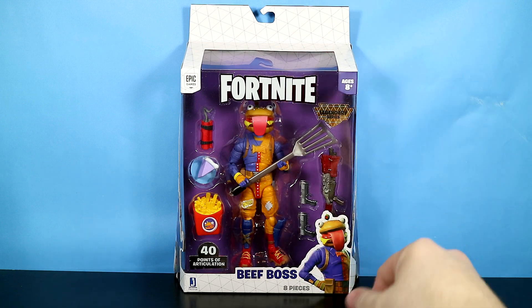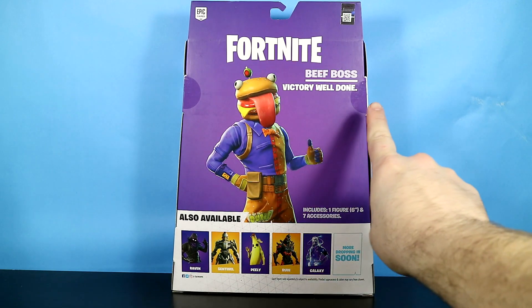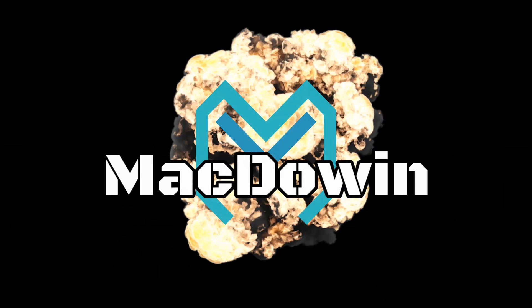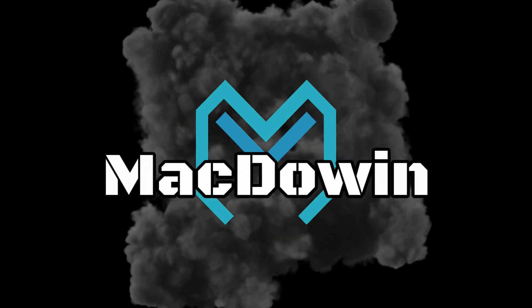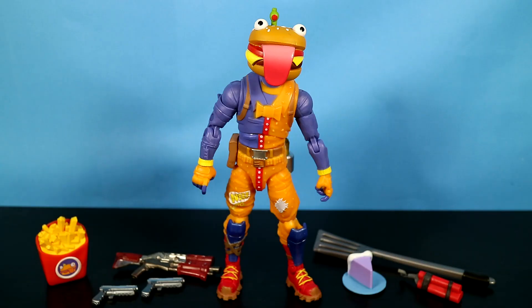As you can see he's right there, and let's flip this package around — right here it says 'Victory, Well Done,' and there he is giving the thumbs up. I don't care so much about the package though, so let's get this guy out of the box. And we're back with Beef Boss out of his package and all of his accessories laid out here.